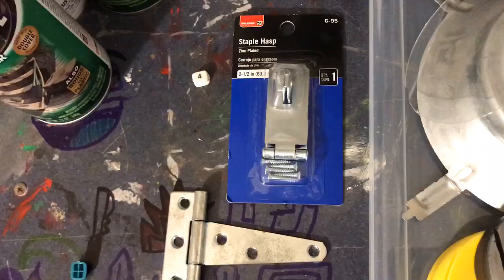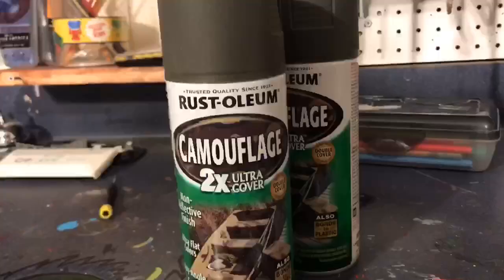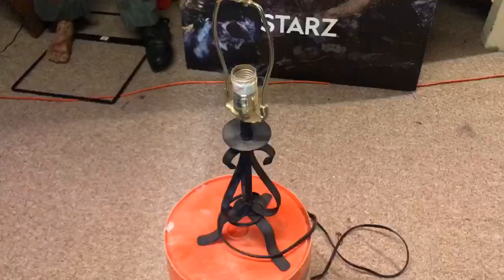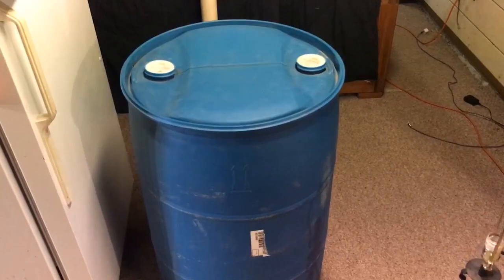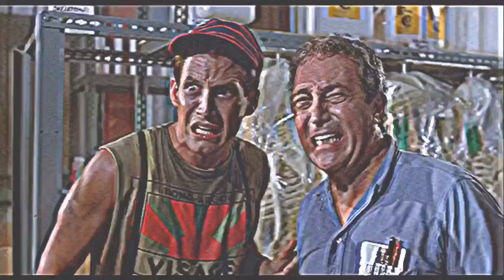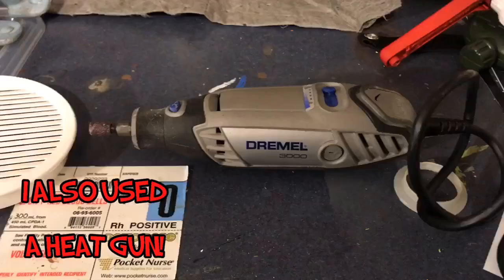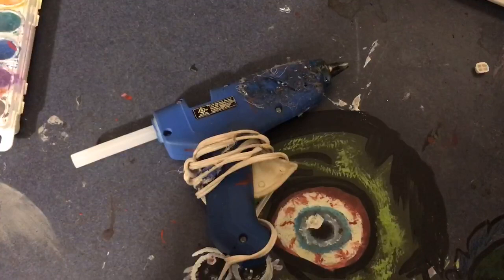Here are the materials: a staple husk and an old hinge, some camouflage Rust-Oleum paint, some mixed plastic and steel, an old lamp, this giant barrel, a drill, old faithful Dremel, hot glue gun and glue, and this tool.